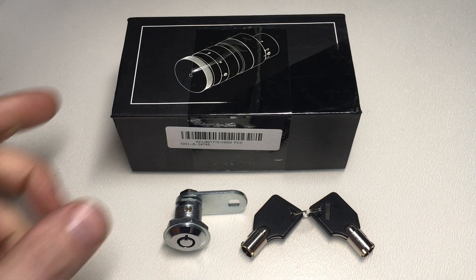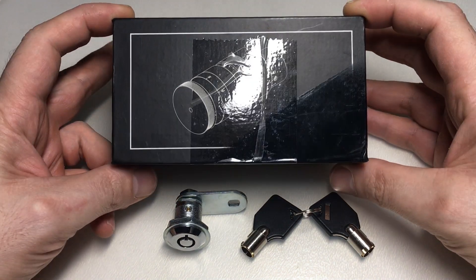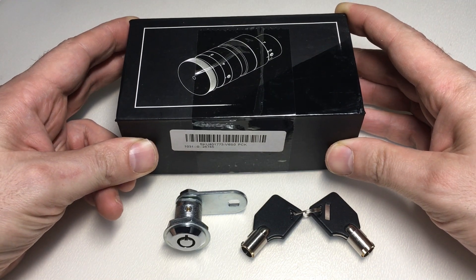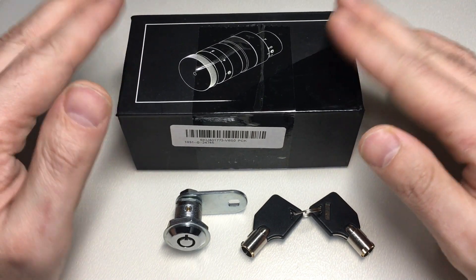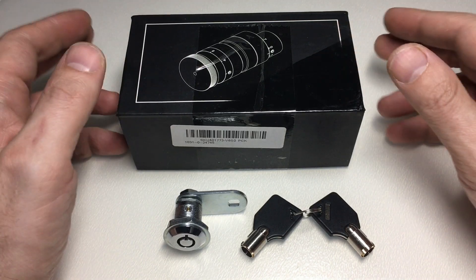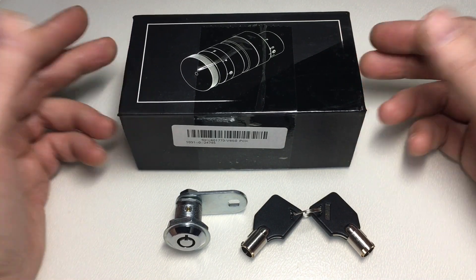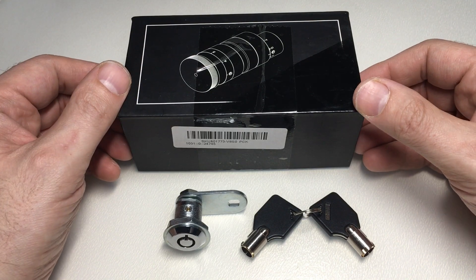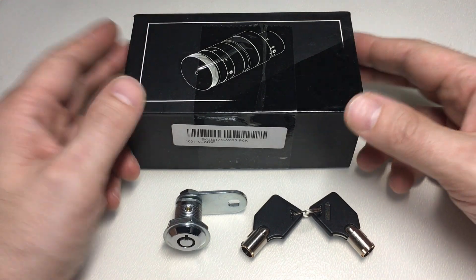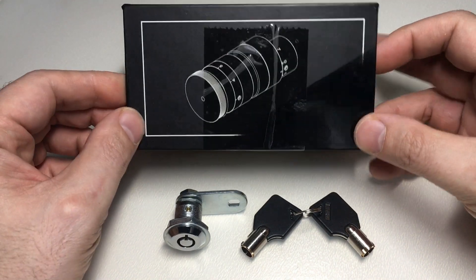Hello again, it's Lock Noob, and it's time to do another Banggood.com review on this tubular lock cutting machine. A bit of a preface: Banggood.com asked whether I'd like to do some reviews. I get to choose equipment, and I always choose stuff which I think is going to be good and that I have some confidence in. I get to keep it if I do a review, so that's always good too.